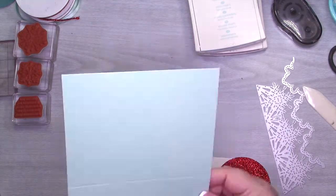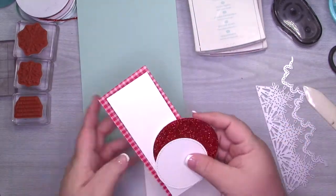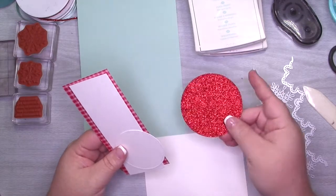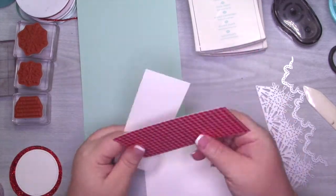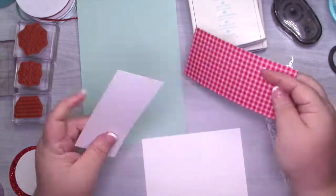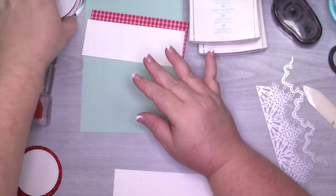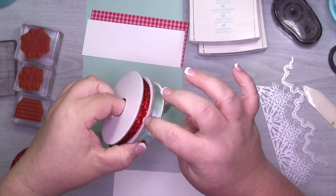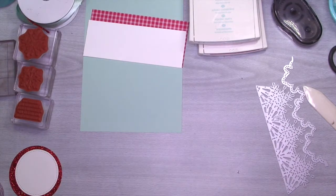It will be everywhere! I have a Pool Party card base here that measures five and a half by eight and a half, scored at five and a quarter. I used the largest and the next-to-largest stitch circles from the Stitch Shape Framelits. The rest of the measurements will be over on the blog — you can print the recipe that will have the supplies and dimensions. I'm going to be using the shimmer ribbon, the Pool Party shimmer ribbon, and the new Mini Tinsel Ribbon.